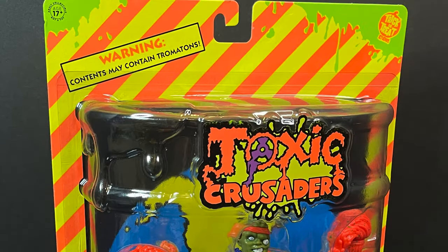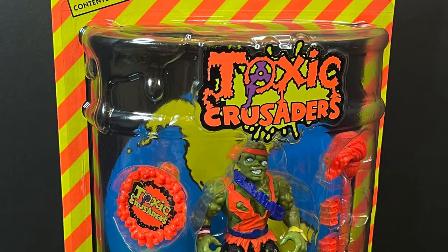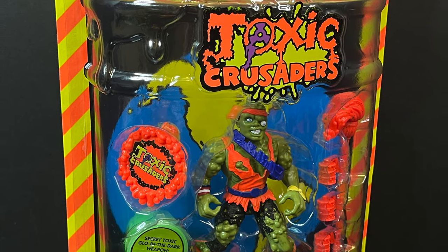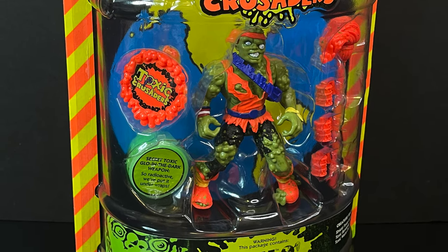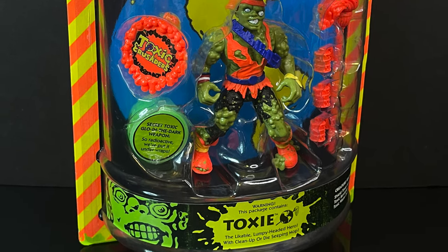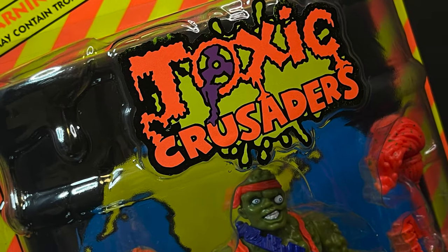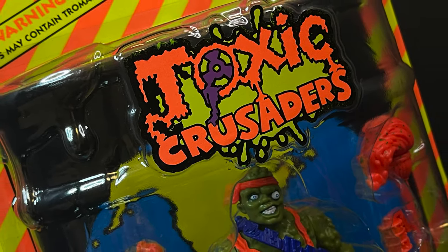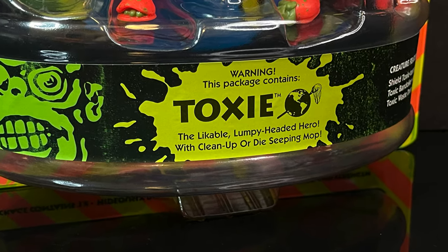Welcome back everyone, Toy Shoes here, and I am back yet again for another Trick or Treat Studios video. This is the first figure I've ever looked at from Trick or Treat Studios, and I am very excited because they are bringing back the classic 90s cartoon shows action figure line, The Toxic Crusaders, based upon the movie The Toxic Avenger, with the first figure being Toxie.